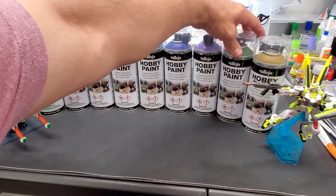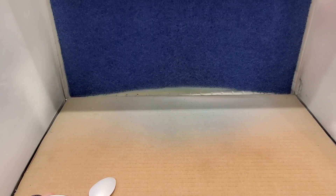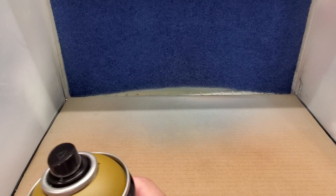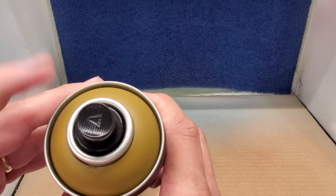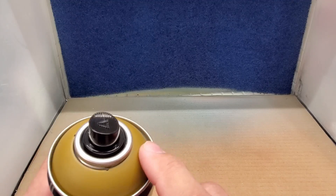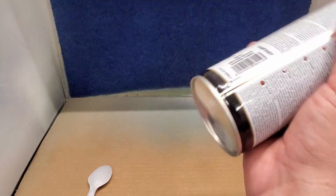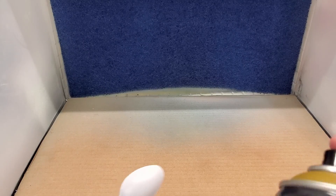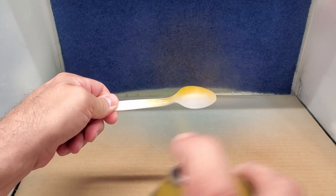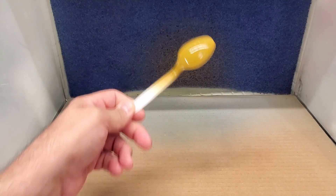I'll go through each color as I spray it and give you the names, and we'll take it from there. All right, here we are at the booth. Once you take off the lid the other cap is loose inside. This little plastic ring doesn't come off but it shows you the color, which is pretty nice — this should be what it looks like once it hits the spoon and dries. I've shaken them up so it should be good to go. Let's see how these go on — whoa, typical spray can, they do come out fast. All right, that's leather.